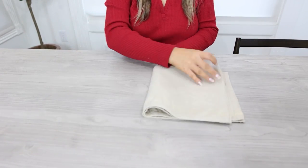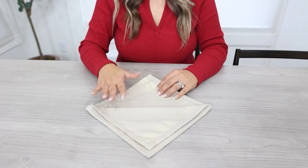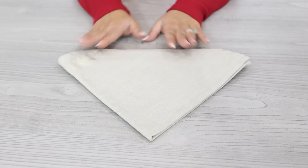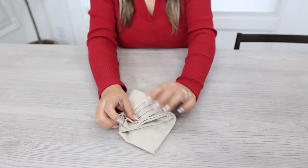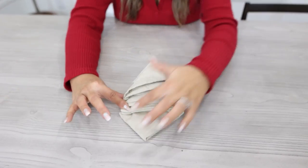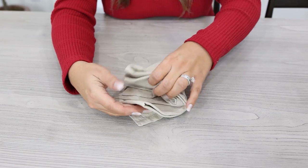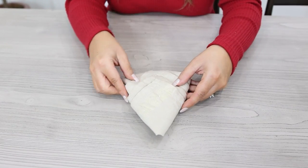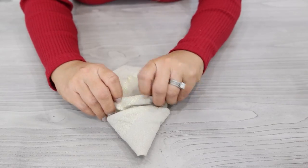Our next hack is a fun napkin fold for your holiday event. Start by putting your napkin in a square, then bring up every layer leaving a little bit of space in between. Flip the napkin over — this is the tricky part — bring in each of the corners and cross them to create a point. Take one piece, leave the other down, and tuck the first piece in. Flip it back over and you have four different layers — tuck those layers in to form a Christmas tree.